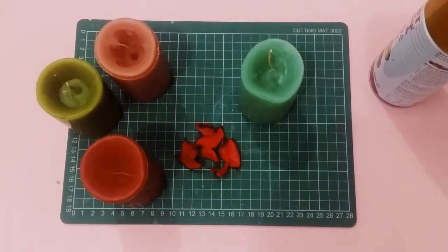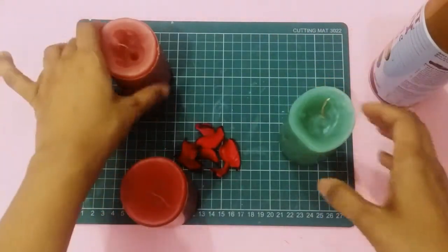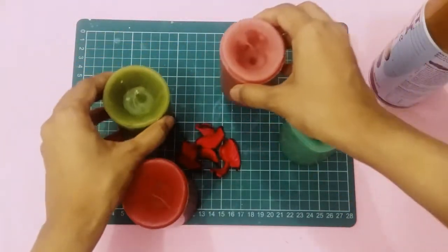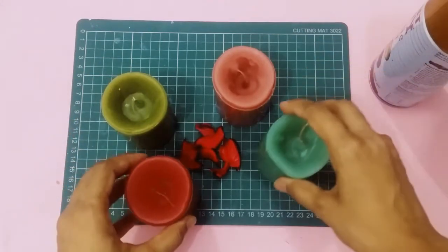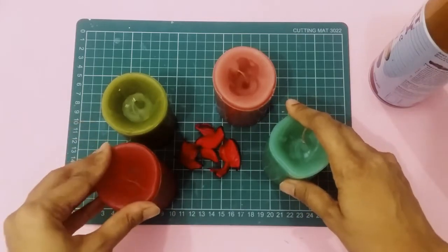Hi everybody, welcome back to Passion Fruit Crafts. I had this workshop yesterday with four kids and we made these four candles. Unfortunately they didn't have time to decorate them, so today I'm going to decorate these candles in these quick videos.